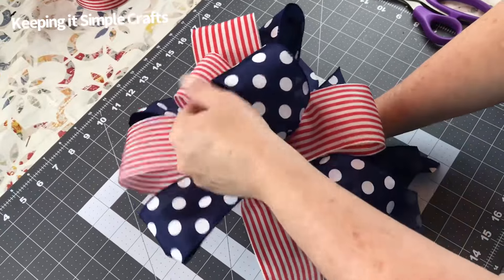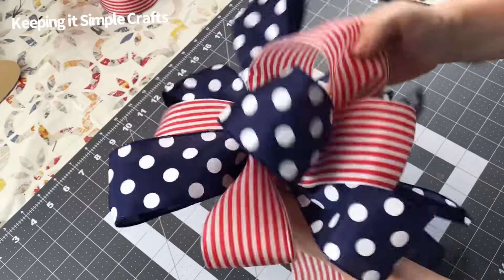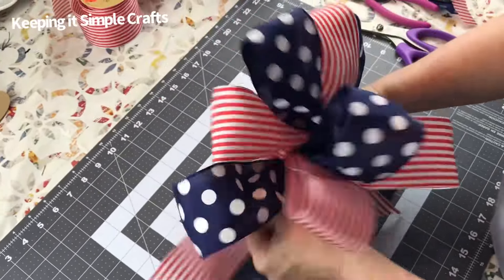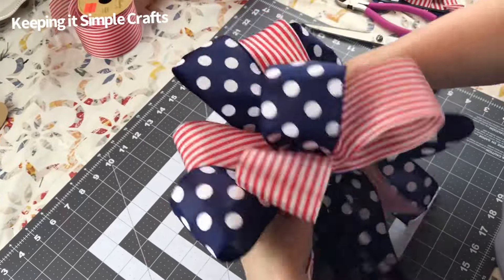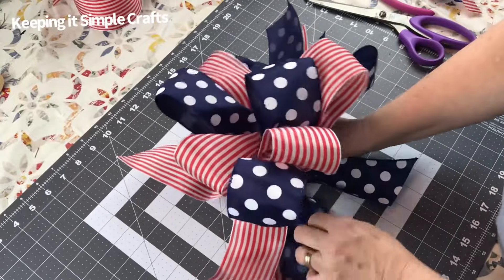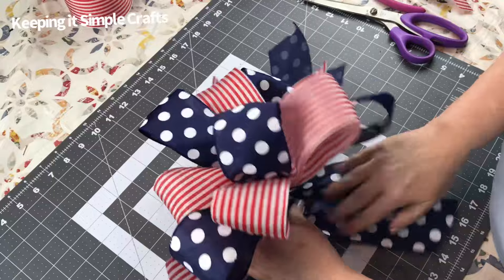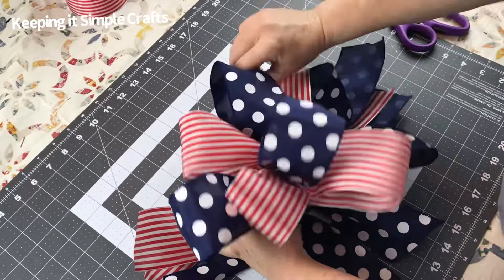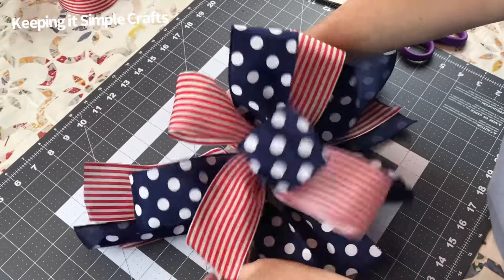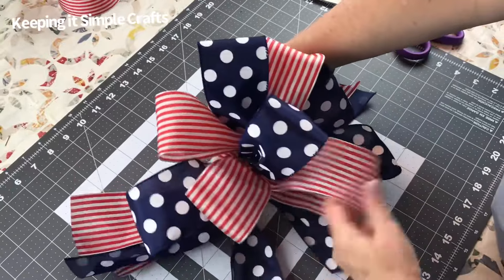Just be patient — sometimes it takes a little time and practice to get your bows just like you want, but I think this one turns out really pretty, especially on this patriotic wreath. If you haven't seen the patriotic wreath tutorial, I can link that in the description box. I also have a bow tutorial playlist with lots of different ways to tie bows, different styles, shapes, and sizes — I can link that playlist in the description box too.